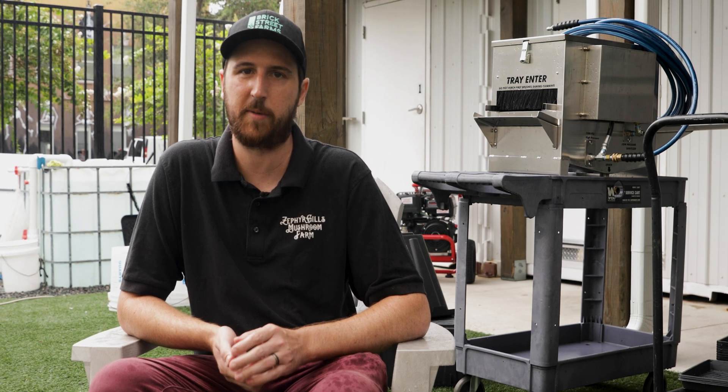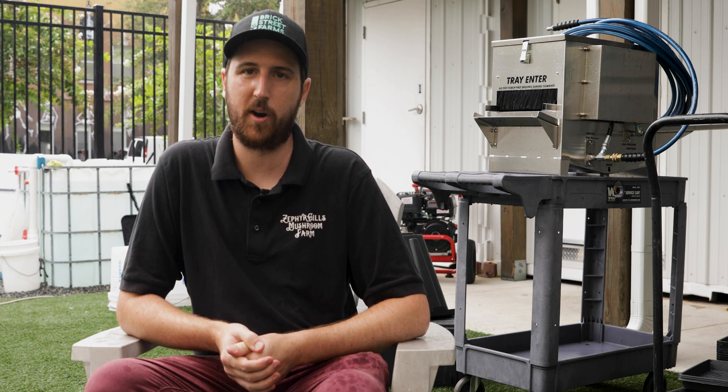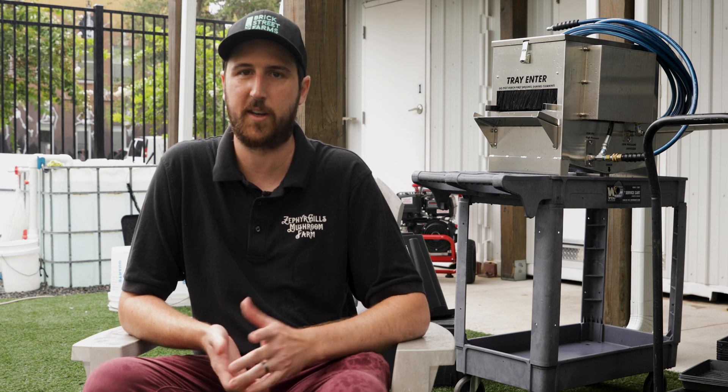It was definitely worth it for us based on the amount of time we're saving, and really as the microgreens manager, the amount of time that I now have to do other things is the most valuable part of it. The price up front seems like a large purchase, but when you think of the amount of time and money you're wasting by spending tons of time cleaning trays by hand, it felt like a no-brainer once we broke it down.